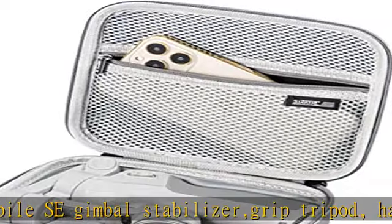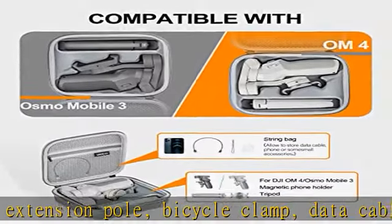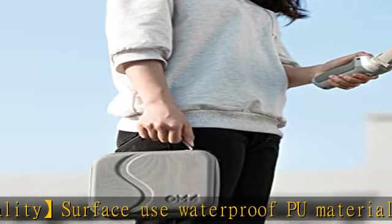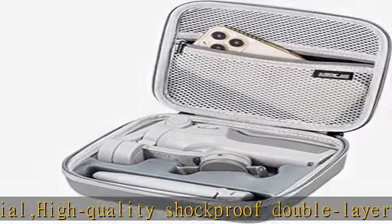You can protect your Gimbal Stabilizer well. Storage capacity for DJI Osmo Mobile SE / OM4 body, Tripod, Cable, and so on can be stored conveniently. Adopting a double opening fastener that is easy to open and close, it has a handy handle that is easy to carry, so it is very convenient for carrying. Package list: only 1x carrying case for DJI OM4 / Osmo Mobile SE.